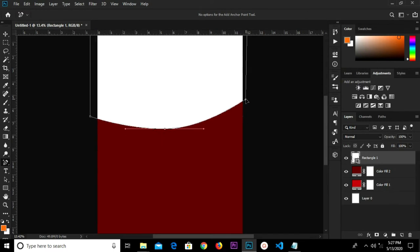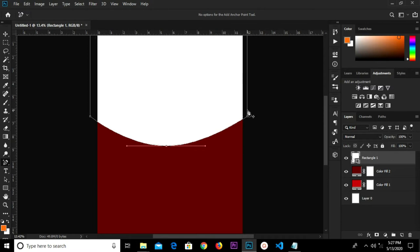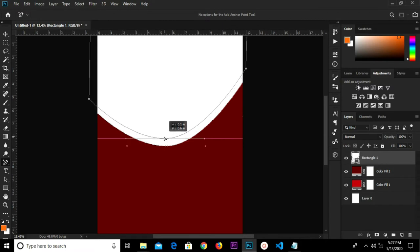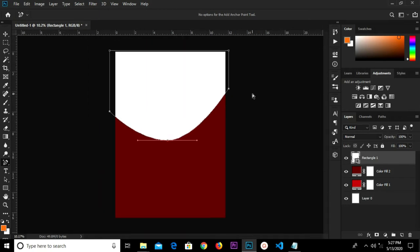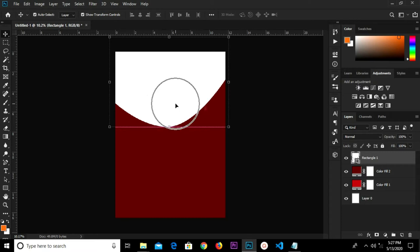Hold shift and drag this up. We drag all anchor points up at once just a bit, then raise this up again. We select the move tool, send this out, and raise it up a bit.